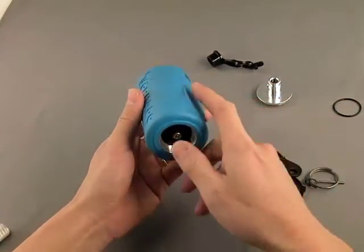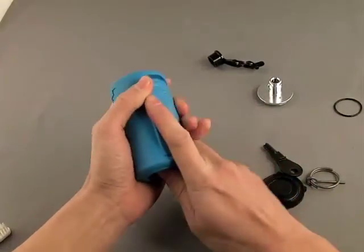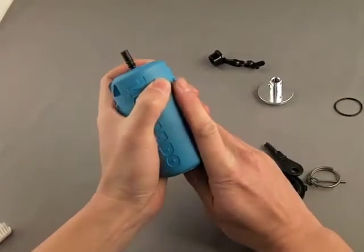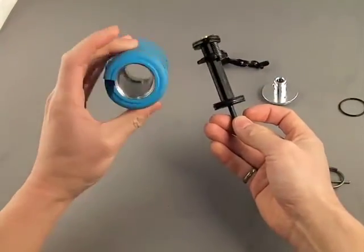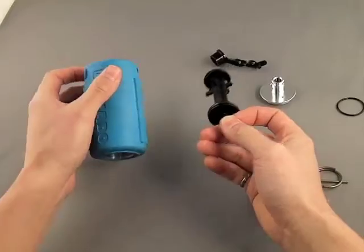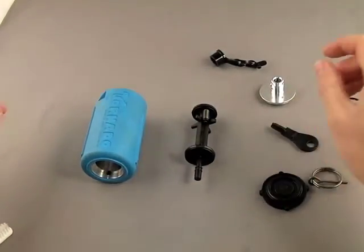Next step: push your shuttle out. Turn your grenade upside down and push on the fill valve, and the whole shuttle assembly pulls out. And your grenade is fully disassembled — not very many parts for this product.